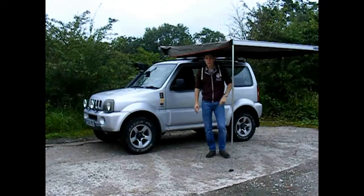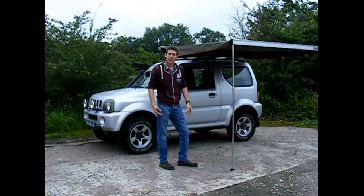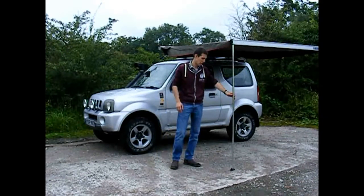OK guys, so as you can see it probably took about 30 seconds to erect. Really quick, nice and easy, especially if it's raining. You want something nice and easy to put up and you're not faffing around with guy ropes and whatnot.